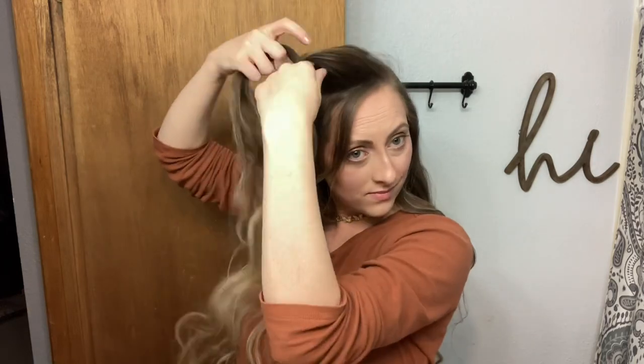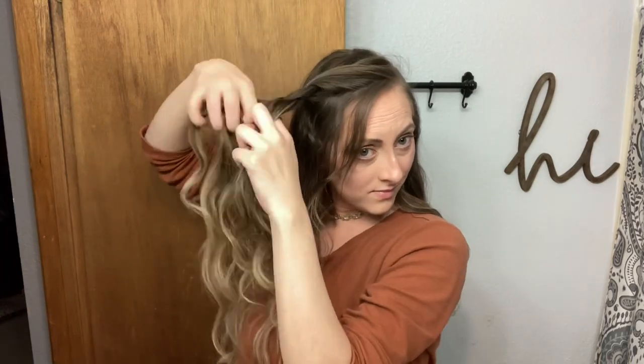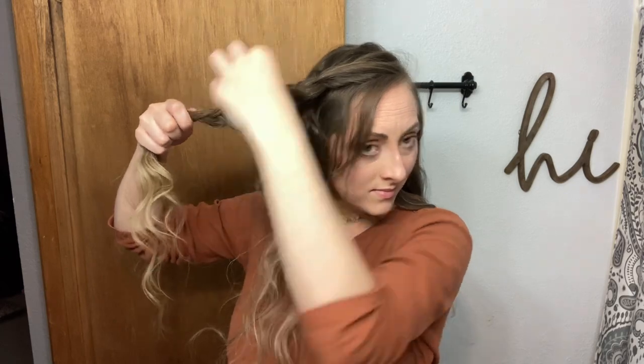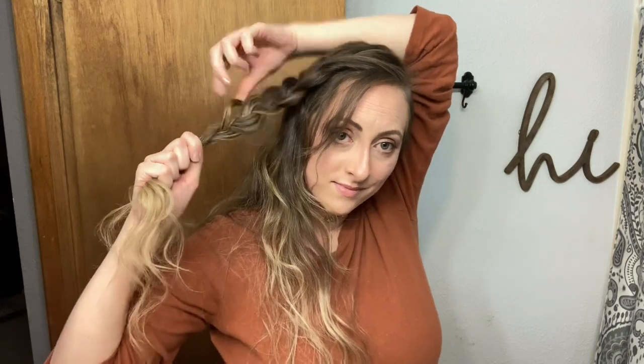I'm going to braid my hair here. Any of these hairstyles you can braid or twist the front of your hair to give it more style. Widening out this braid here.